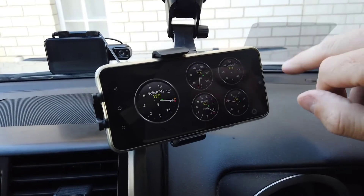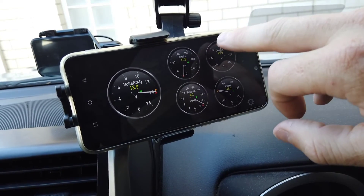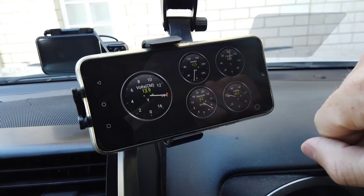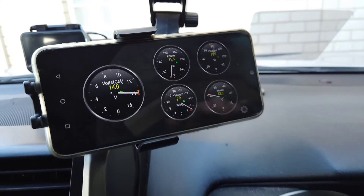So you can create custom dashboards here to see what you want to see. You can move these gauges around and you can set alarms on them — for example, an alarm for a certain low or high on your coolant temp, or whatever you need. You can have that running in the background or running in the foreground so you can see it at all times while you're driving.